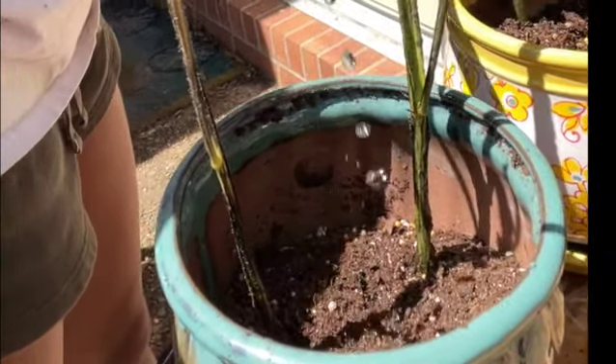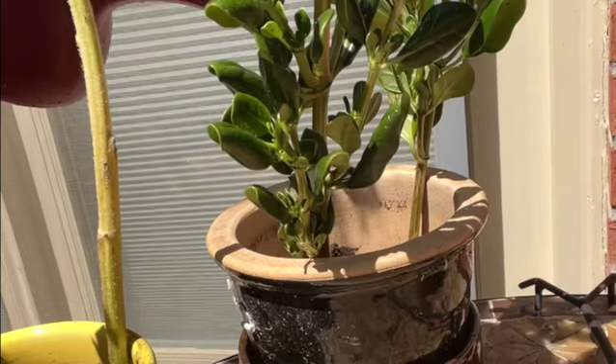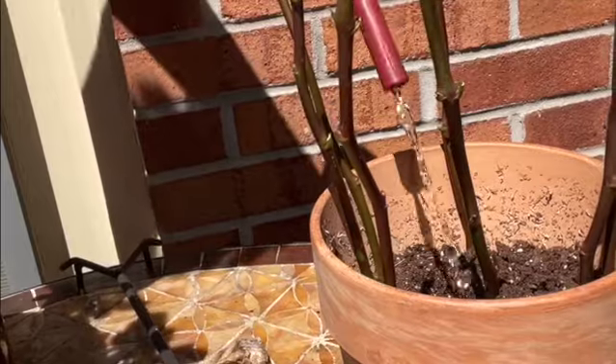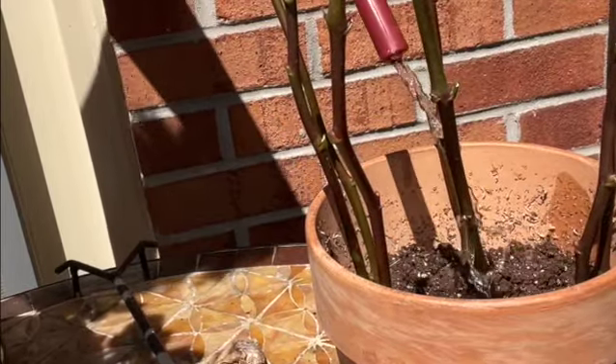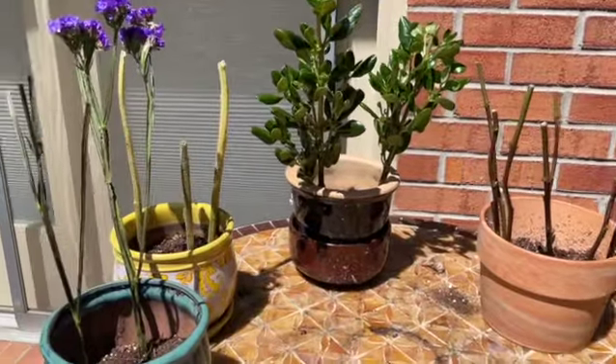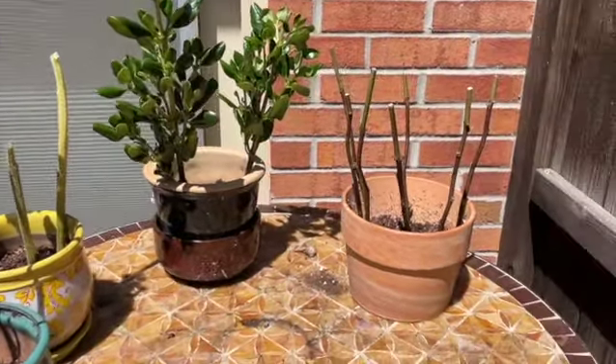I've already filled up my flower pots with soil and now I'm just going to water them. I've already cut them up and put them into the pot so they can be able to stand on their own. Here we go — can't wait to see how they blossom.